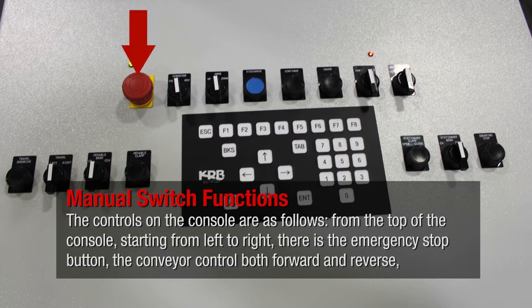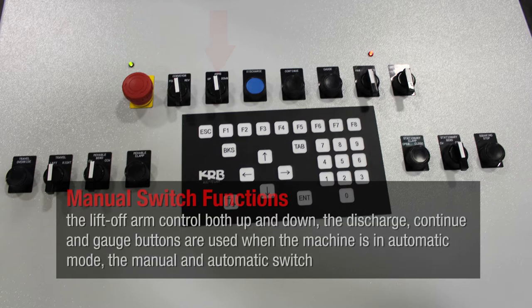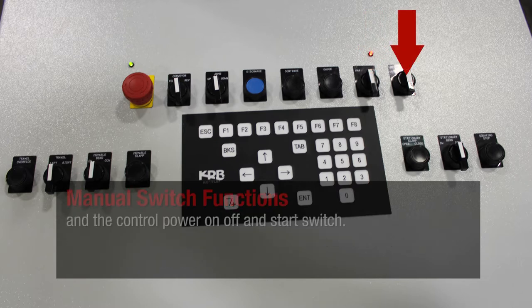There's the emergency stop button, the conveyor control both forward and reverse, the lift-off arm control both up and down. The discharge, continue, and gauge buttons are used when the machine is in automatic mode. Then the manual and automatic switch, and the control power on-off and start switch.